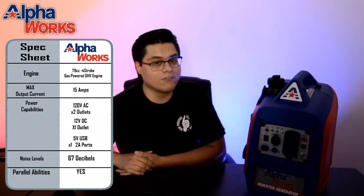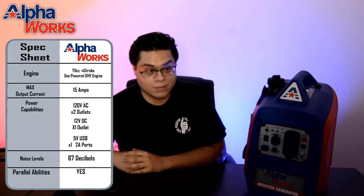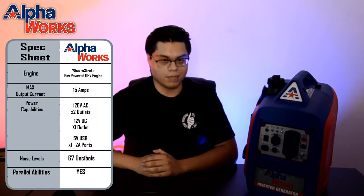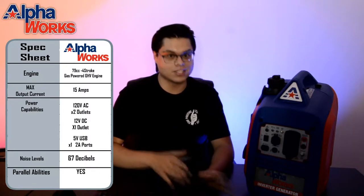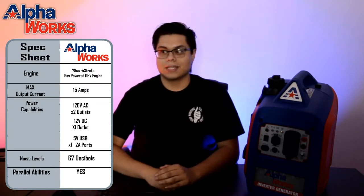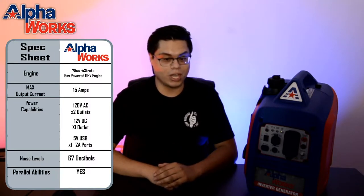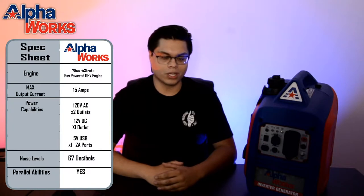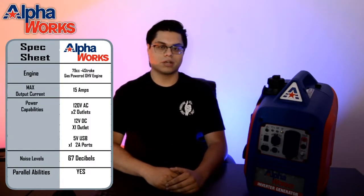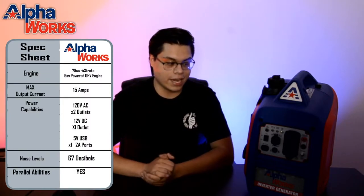Moving on inside, we have a 79cc four-stroke overhead valve motor engine. It's pretty good — and not only is it pretty good, but it's pretty quiet. As you can see on this sheet, it's 67 decibels, and honestly it was a lot more quiet than I thought. It has two modes: full bore mode and eco mode. When I first started it, it was already pretty quiet, and then when I kicked on eco mode it got super quiet — I was like, whoa, is this thing going to die on me? It sounded like it was going to bog out, but nope. That's just really how quiet it was. I brought it inside the office and you could hold a conversation without straining your voice, and it'd still be working fine. It's a really ultra-quiet generator compared to a lot of others for sale.